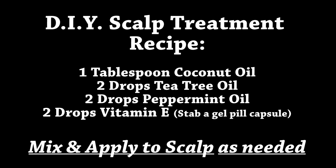Do-it-yourself scalp treatment recipe: one tablespoon of organic coconut oil, two drops of tea tree oil, two drops of peppermint oil, two drops of vitamin E — stab a gel pill capsule — and mix them and apply to the scalp as needed. A little bit goes a long way.